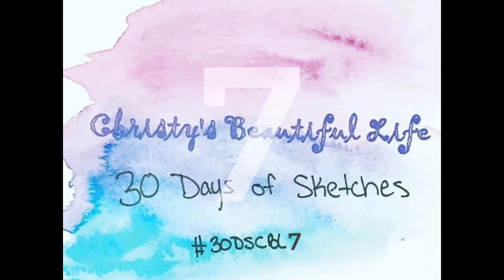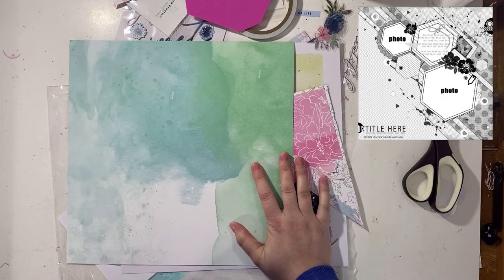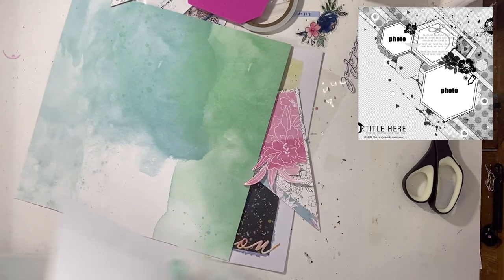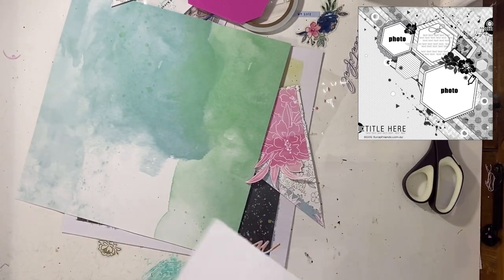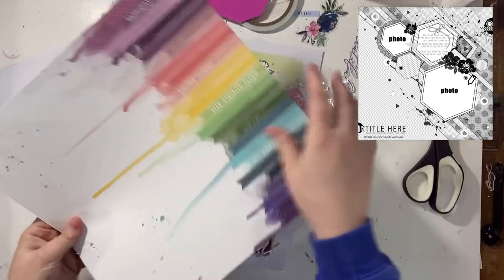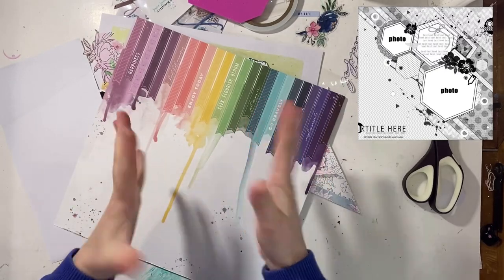Hello everybody, it's Christy from Christy's Beautiful Life. Welcome back to 30 Days of Sketches 7. We are on to day 26. Can you believe that? The sketch today was chosen by the lovely Katie Scott from Scrappy Sisters and I am showing you right here.